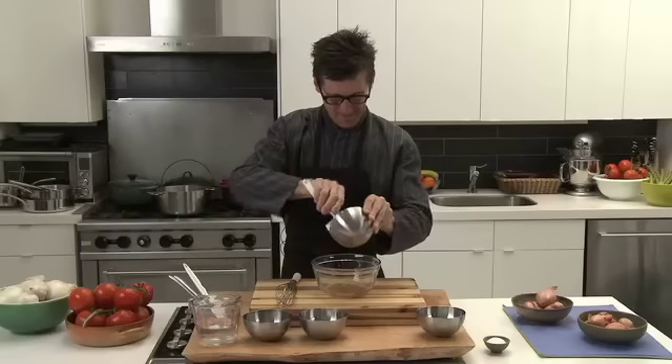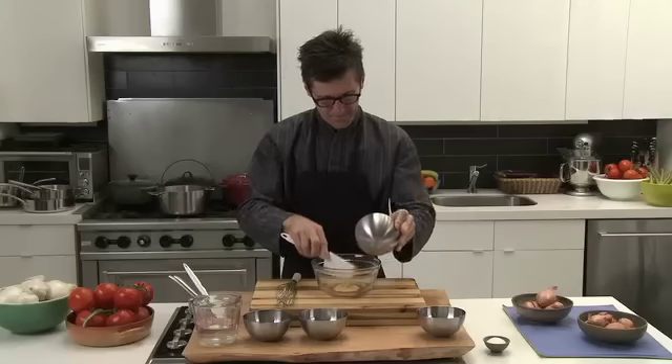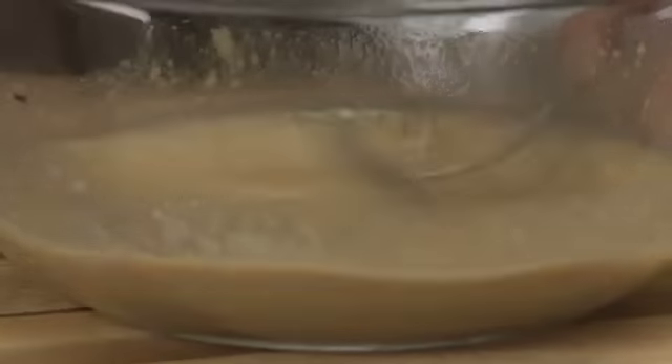Then you're going to add the mustard, and you're going to whisk the mustard inside the vinegar until the mustard is totally dissolved inside the vinegar.